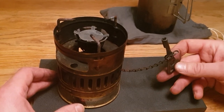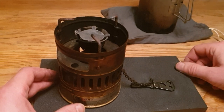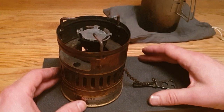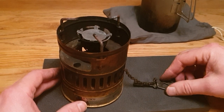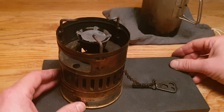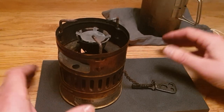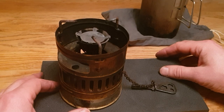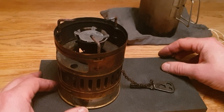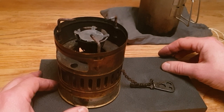Yeah, that's my Svea 123R. Hopefully it will be helpful for someone to see what I've done with it and how to use it — what you could do with it as a solo hiker's compact stove for yourself, or just a coffee pot warmer for the rest of the gang. Thanks.